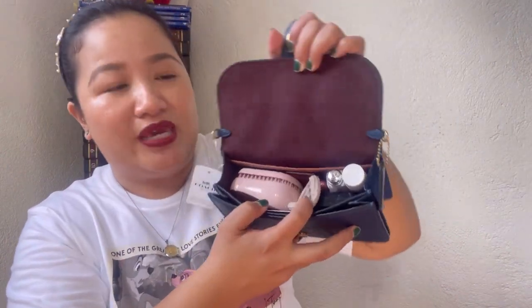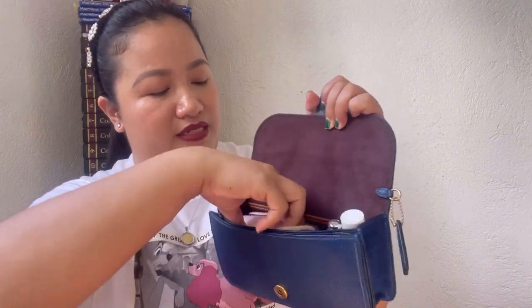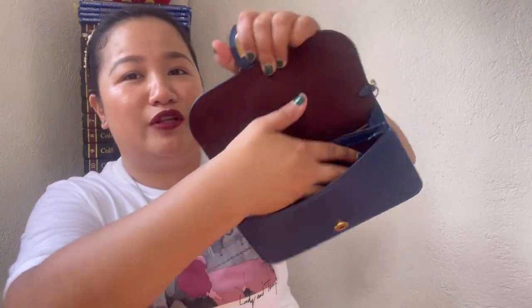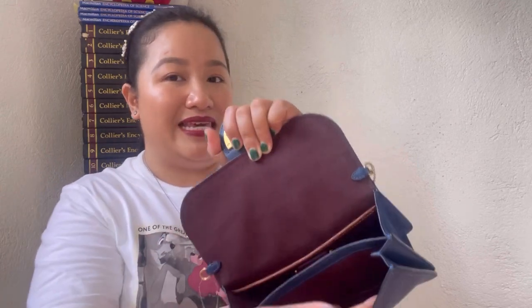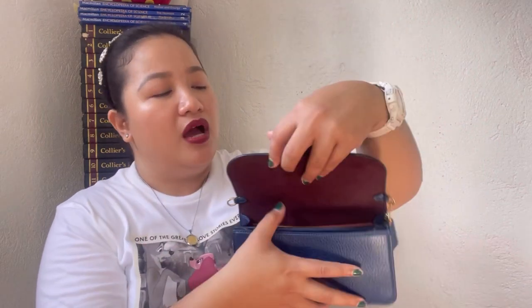Inside I put a comb, a mini 5ml perfume, a ponytail holder, a lipstick or lip balm, a hand cream, and a face powder. You can also put your mobile phone in the slip pocket in front — an iPhone 12 Pro Max can fit in the slip pocket, and smaller phones fit in the main compartment at the back.